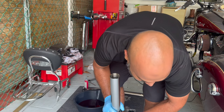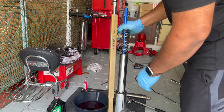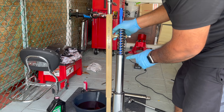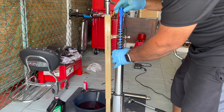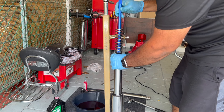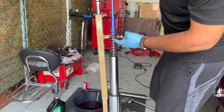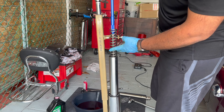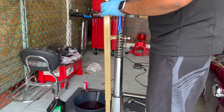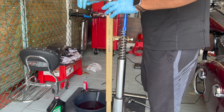Now we can start closing it up — putting the spring back in. I've set this up in the fork compressor tool and put the spring back in. I've also put the damper rod holder through because we need to pull up the cartridge. The cartridge with the nut is blocked by the spring, so that's why you need the compressor tool. Compress the spring so you have access to the nut.